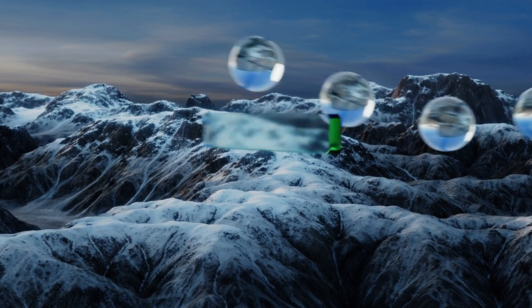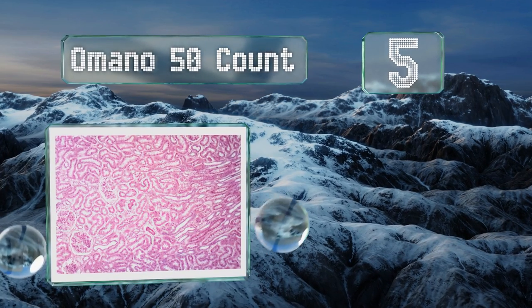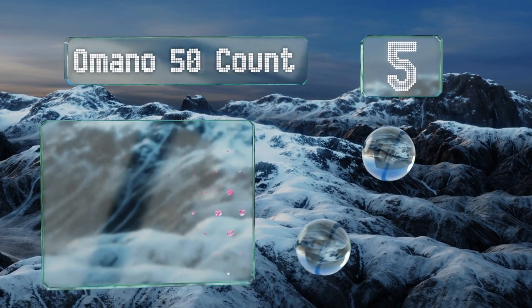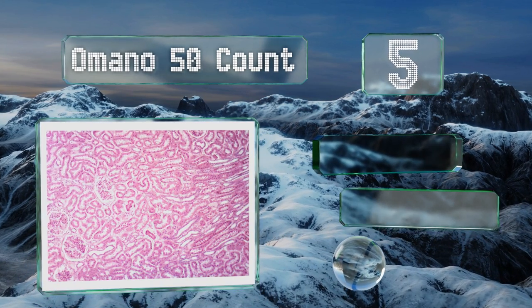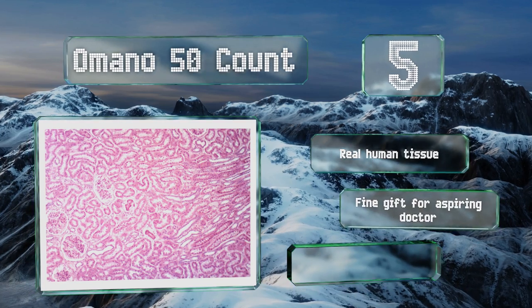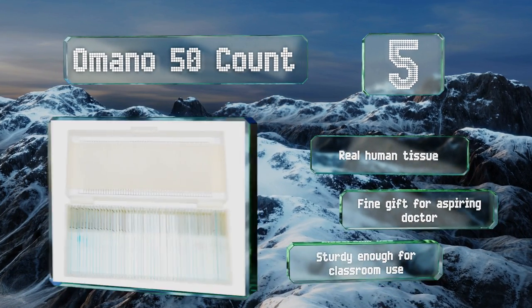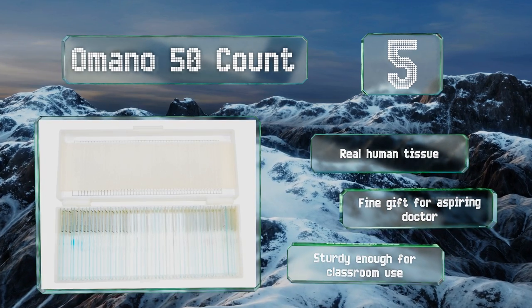Halfway up our list at number 5, the Amano 50-count may be a bit pricey for a casual interest, but for those studying histology and anatomy it can be a valuable learning aid. Each slide has been professionally prepared and they're packed in a durable plastic storage box. This one includes real human tissue and makes a fine gift for an aspiring doctor. It's sturdy enough for classroom use.